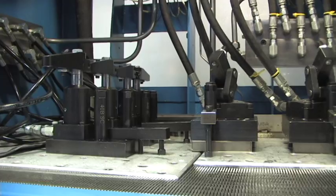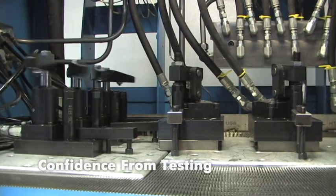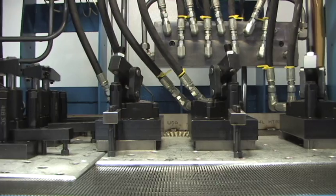Here at VecTech, we have great confidence in the manufacturing of our product line. This confidence comes from evaluating the results of our new and existing devices that go through our stringent cycle testing.